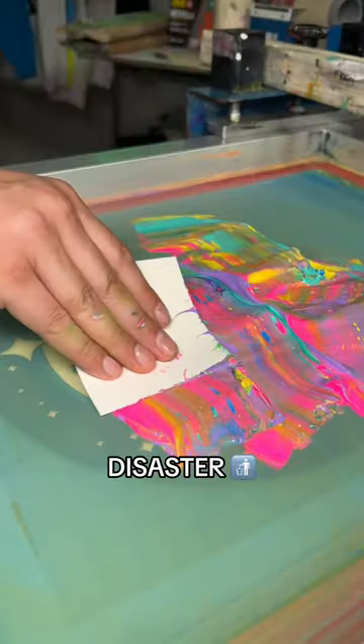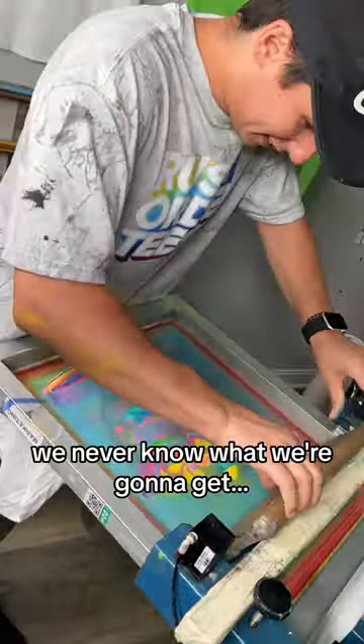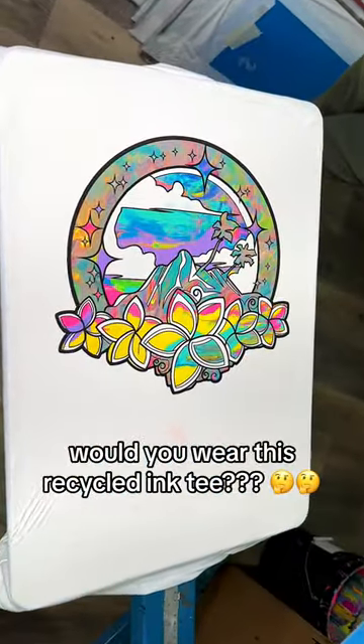This could end up being a complete disaster or an absolute masterpiece. We never know what we're gonna get. So you be the judge — would you wear this recycled ink tee?